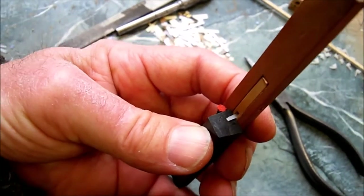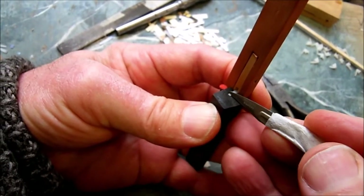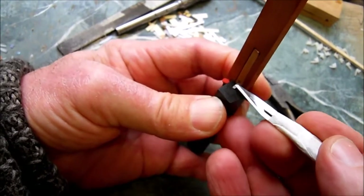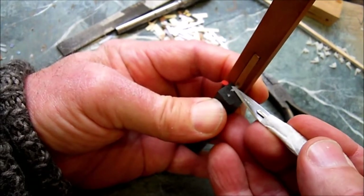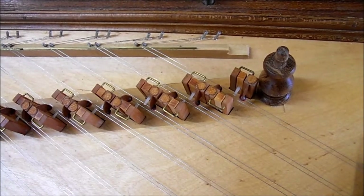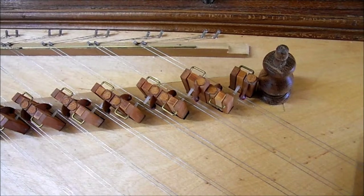Having tried it in the instrument, I need to trim off a little bit of the length by putting the plectra on a block and cutting there. I also need to thin it slightly so it's more flexible and not so loud. So now we're ready for our mechanical luteinist to pluck his strings mechanically.